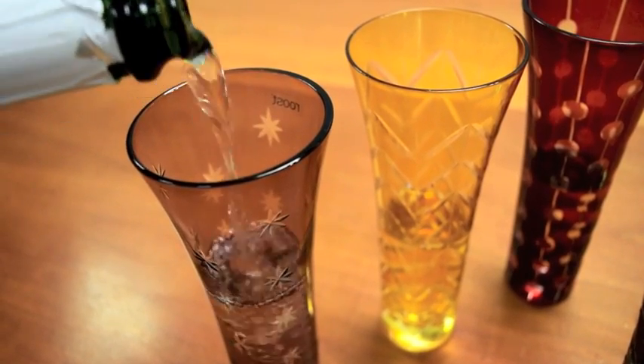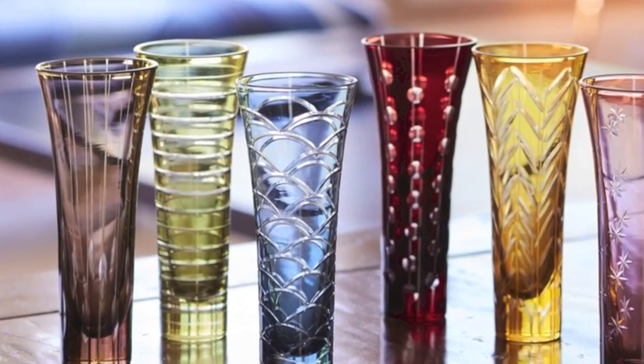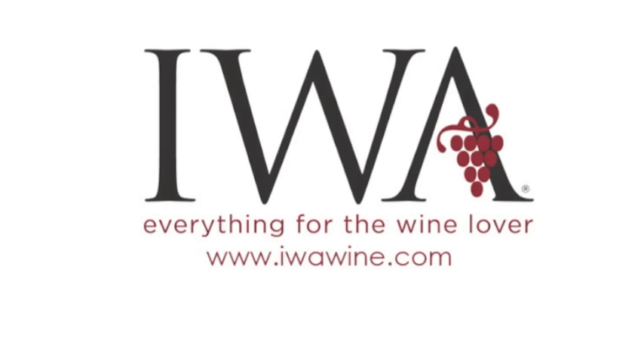Your table will sparkle with light and color when you toast with these glasses. Find Fiesta flutes at iwawine.com.